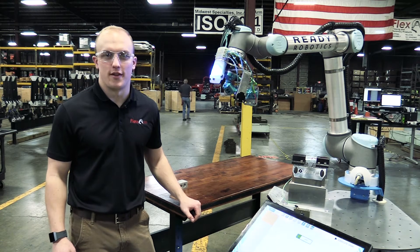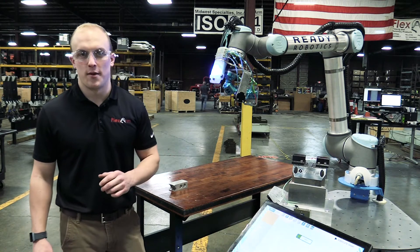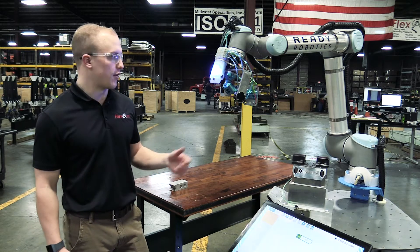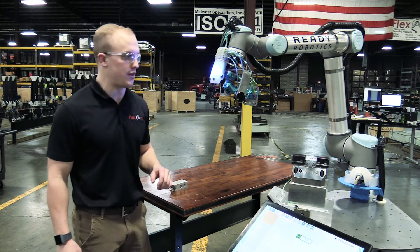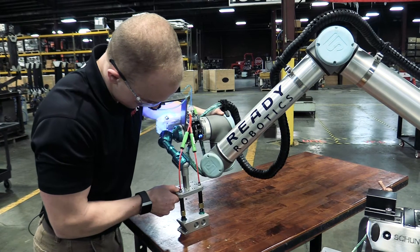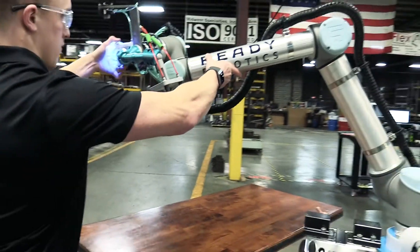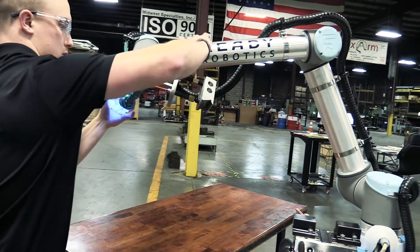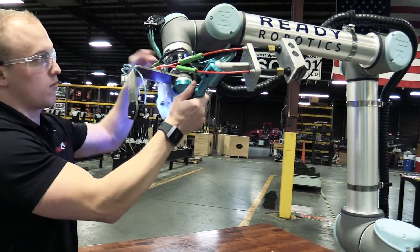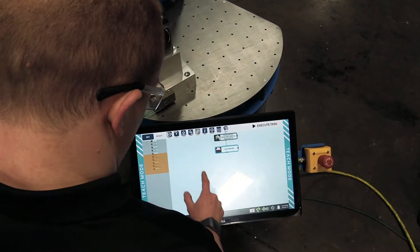Hi, Kyle here from FlexArm. In this week's robotics and manufacturing video, we're going to demonstrate how quick and easy it is to program a pick-and-place movement with our ReadyRobot using the forge station. This really helps us since we run smaller quantities with our robot tending our machines. It really helps our changeover time. Being able to quickly program the robot to do a task was essential for us to be successful implementing this robot into our work cells.